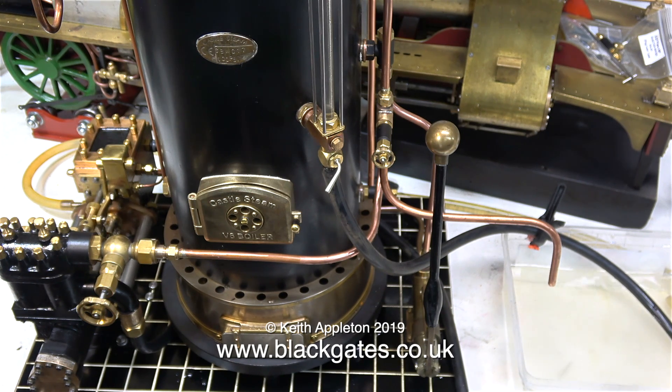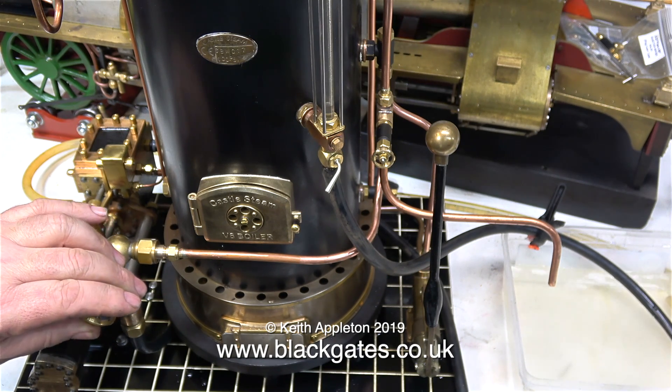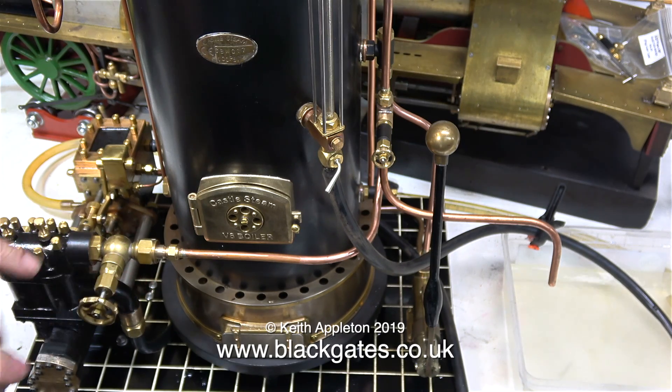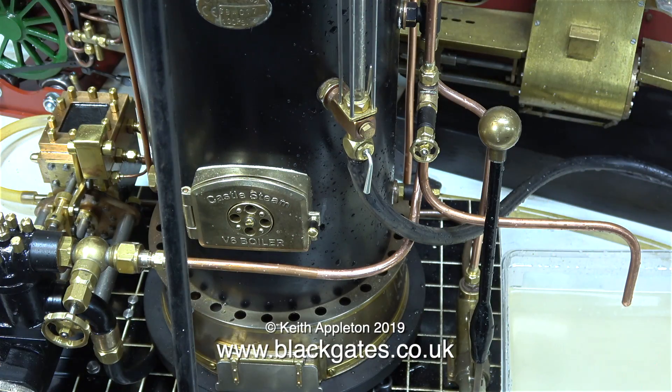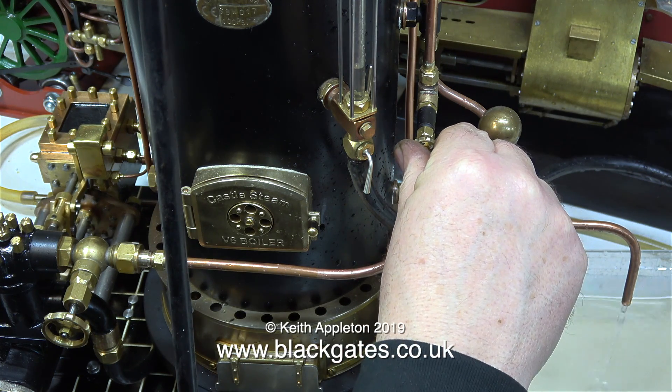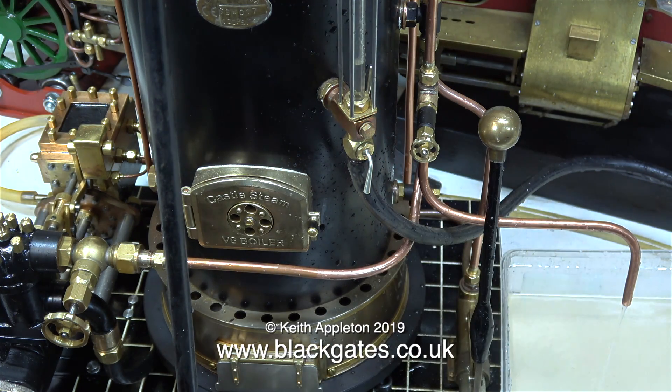When I speed up the pump it's actually gaining on the blowdown valve and the water level is climbing up the gauge glass. It's not so bad at this speed. When I slow the pump down it more or less equalizes — what goes in comes out. But even at this speed, if I let it continue, the gauge glass would fill right to the top, and that's why I fitted a water bypass valve on the water inlet to the boiler.